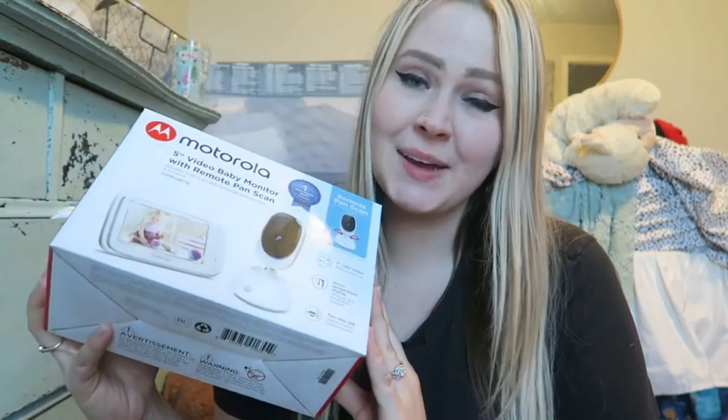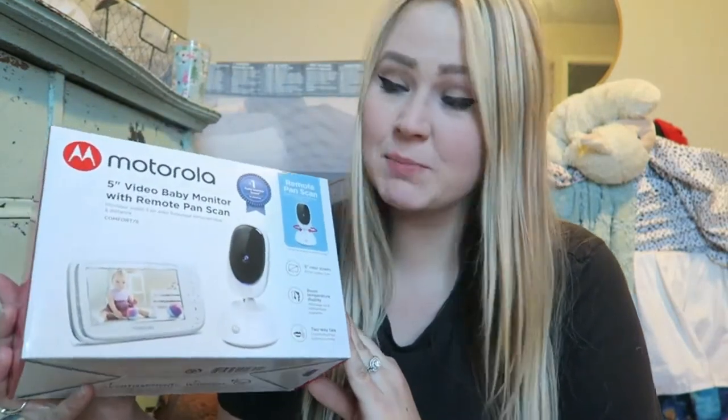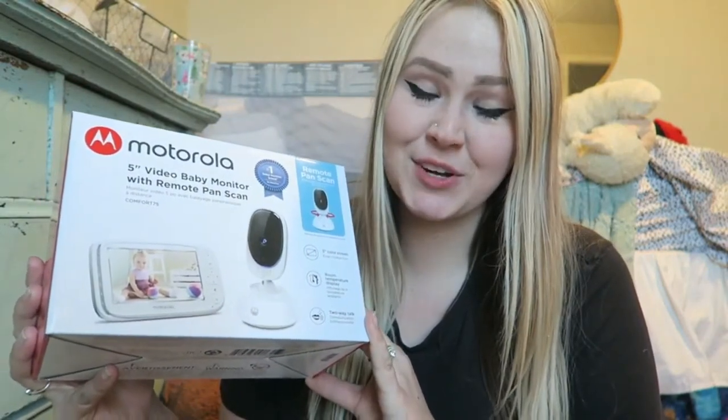Hi guys, welcome back to my channel. So today we are going to be doing a Motorola Comfort 75 review, an overview for you guys. I am collaborating with Hubble on this Motorola Comfort 75 baby monitor today. Thank you so much for collaborating with me on this video. I'm very excited to share this product with you guys because I feel that baby monitors are such an essential part of your baby essentials or your baby products.